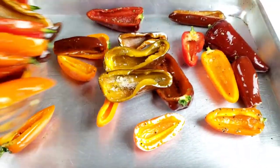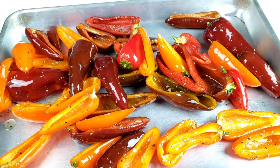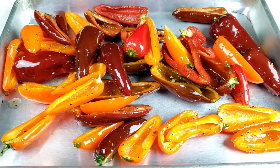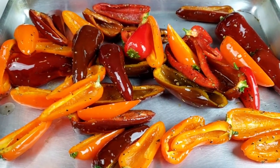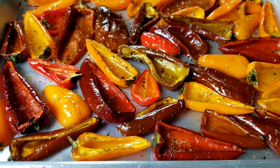Next, spread the peppers out evenly on a baking sheet in one single layer. Then we're going to roast them in a preheated oven at 400 degrees Fahrenheit for 20 minutes. It's been 20 minutes — the sweet peppers are done!